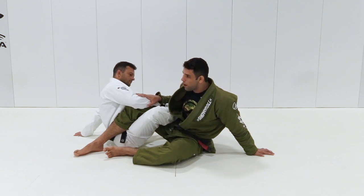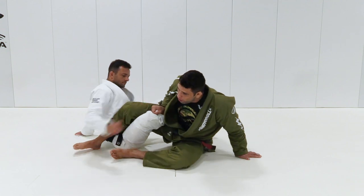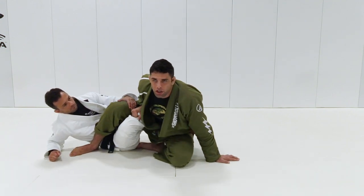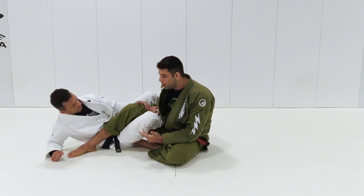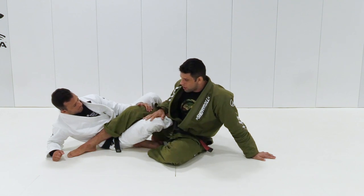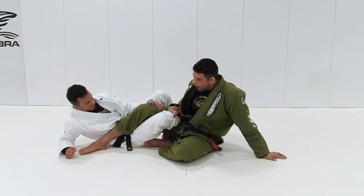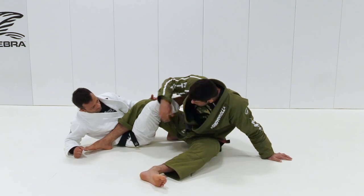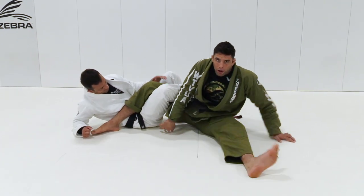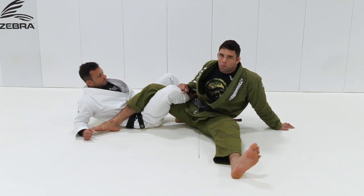He doesn't have like — he's not trying to rush to come up on top or something, because even if I come up on top, he's playing guard anyway, so not gonna change anything, not gonna get points for the sweep, so he's not really worried about this. So what I like to do — see I'm setting up already the move — so I make a grip in his pants. Now I have to make sure that my hip is close to his hip. You see how far my hip is off his hip, so this is not gonna be a good moment to try the move.